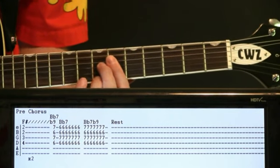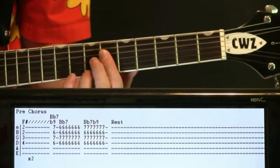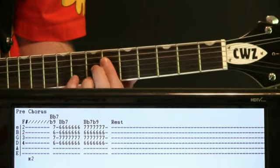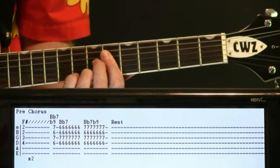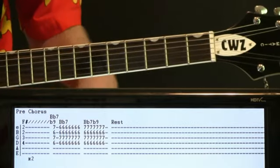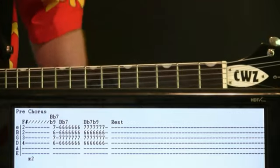In the following measure, come back to that seven on the E for the B flat 7 flat 9, and fill out the following measure by strumming that the same way. And then we just cut and rest — it's kind of like that bass drum fill there into the chorus.